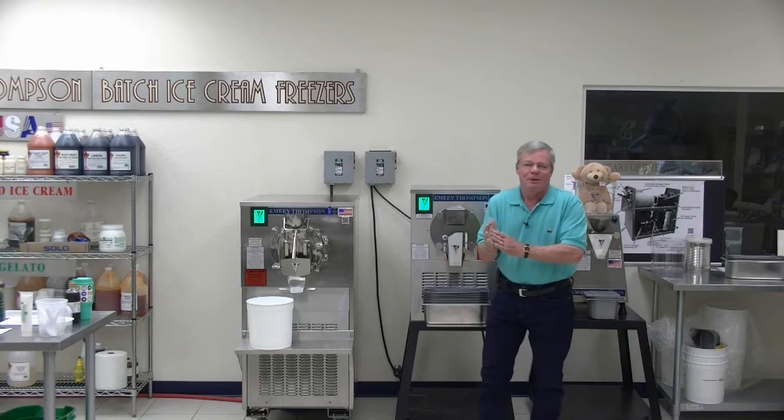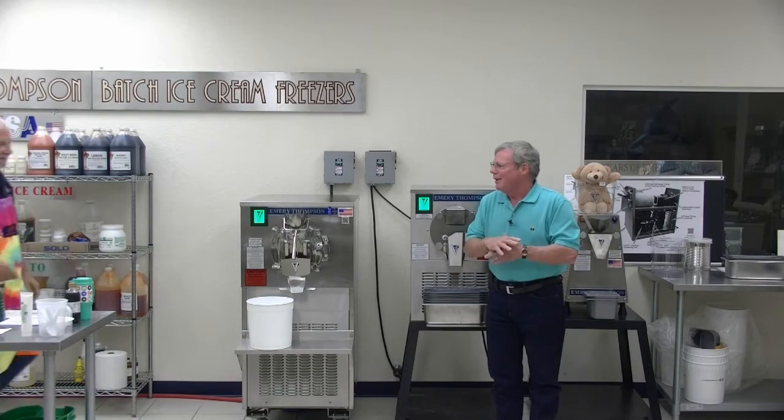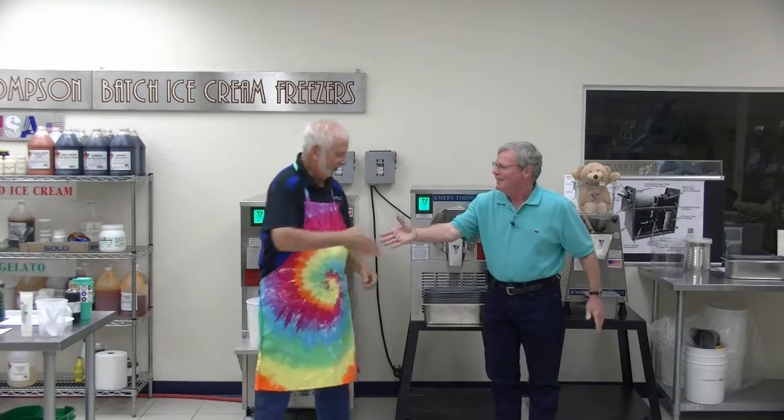Jeff Markow — many of you already know him — has a fantastic ice cream parlor. Mystic Ice Cream and Ices, up in Fruit Loops, Florida, right next to a retirement community, and what a great business he has. For a liberal, he is just a fantastic teacher. He knows an awful lot about ice cream.